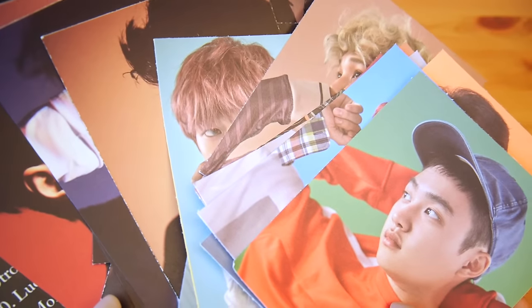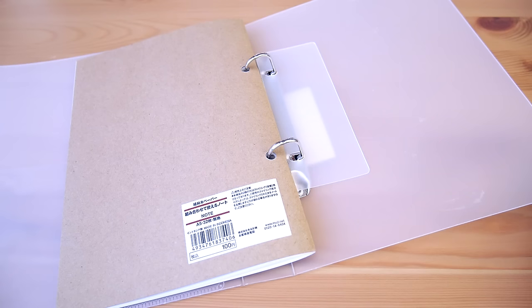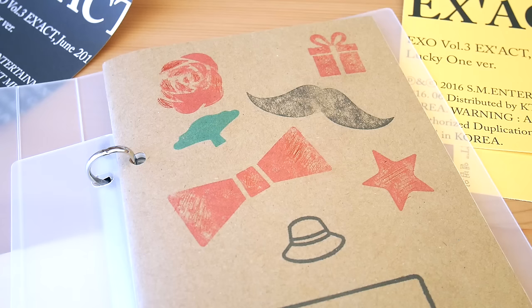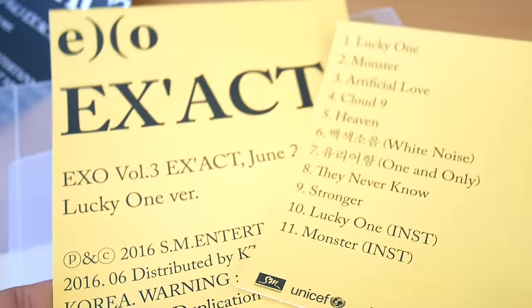Next, I'm going to take all of my smaller photo cutouts and put them into a notebook. This is an A5 size file folder from Muji — my sister gave it to me a while ago but I never used it, so I thought this would be a good opportunity to open it up. Any notebook would work for this idea; I just think that if the pages are blank inside, it will look a lot nicer. For the front cover, I'm going to paste on the Excel logo from the Monster poster. And the back cover has a few stamps on it already, so I'm going to cover it up with these pieces from the Lucky One poster.